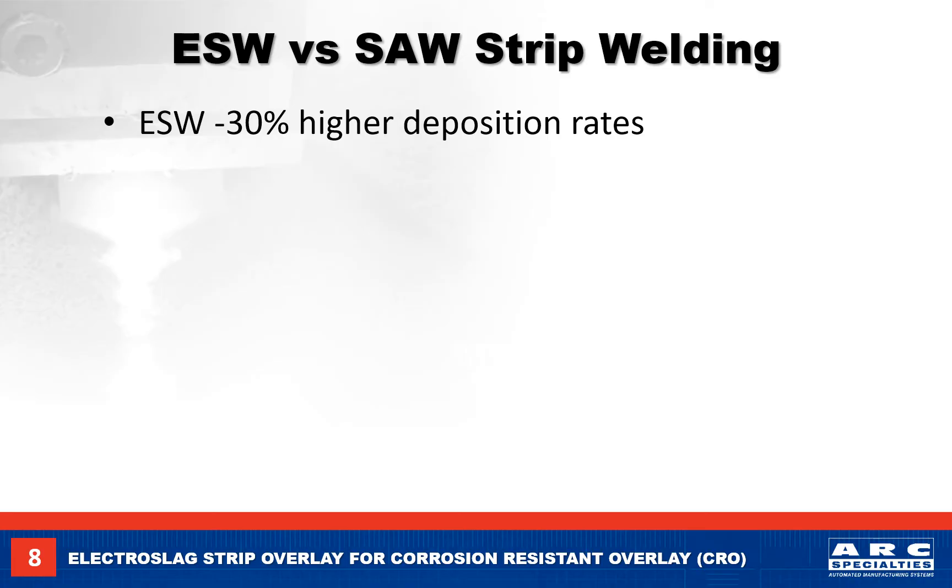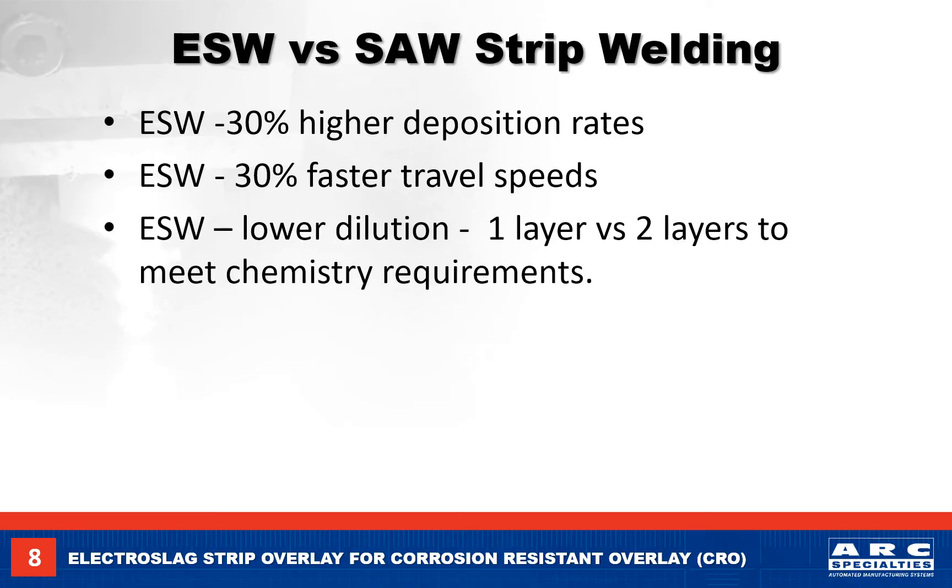When we compare the two processes, electro slag welding has about 30% higher deposition rates and 30% higher travel speeds than submerged arc welding. Because there is no arc, we have less dilution, and many times we can meet chemistry in one pass versus two passes with submerged arc welding.